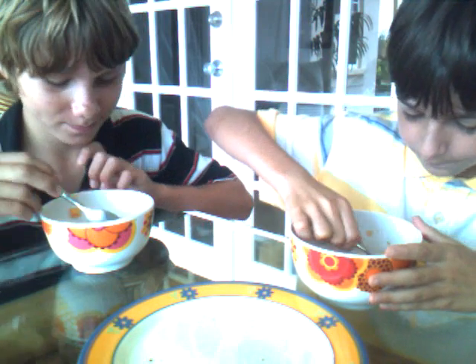Now scoop up again. Put it in your mouth. And chew. And swallow. Yeah. High five, man.